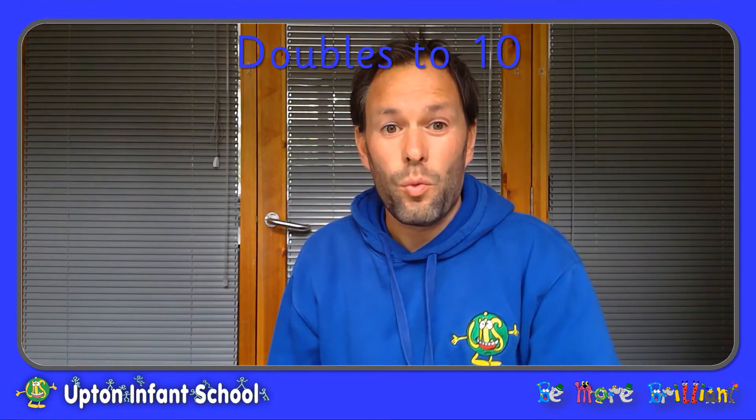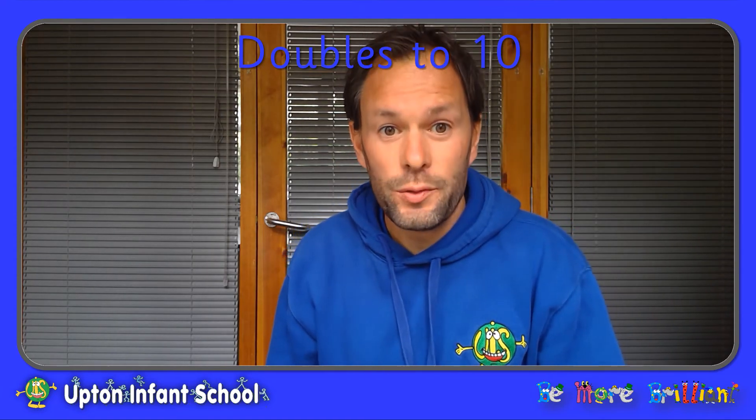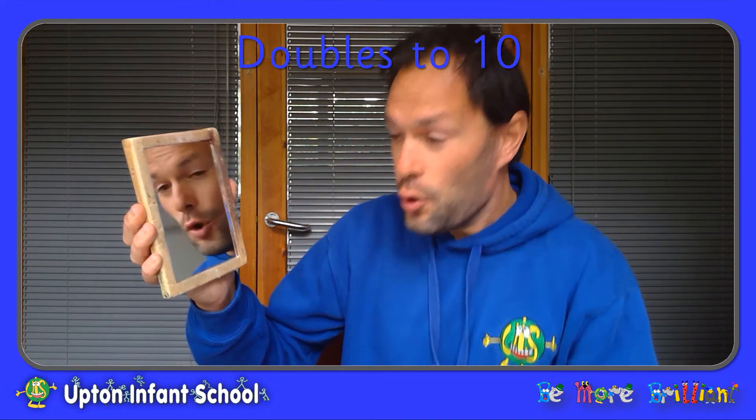Now, one way that we can see double of something is when we look in the mirror. One Mr Williams, two Mr Williamses!